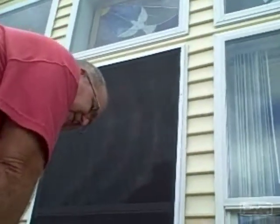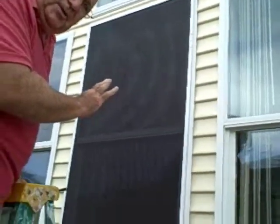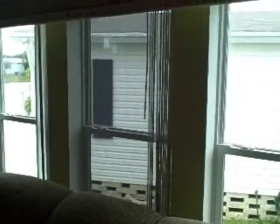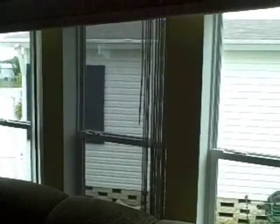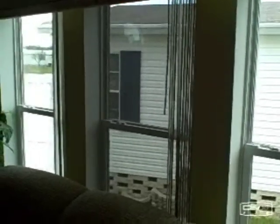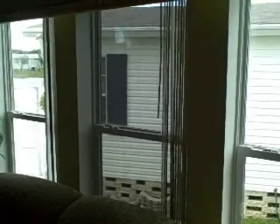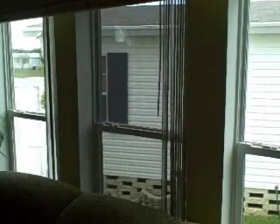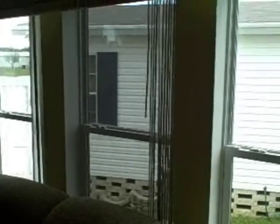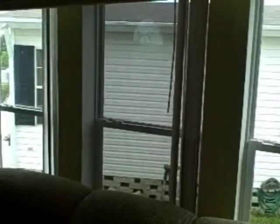Now let's go back inside so I can show you the difference of how it looks with the screen up. As you can see, we've done the middle window — we were just outside doing that. Look at the difference in the intensity of light coming in from the middle window compared to the two outside ones that are still clear with no screen. This will help block the sun and help keep some of the heat out of this house.